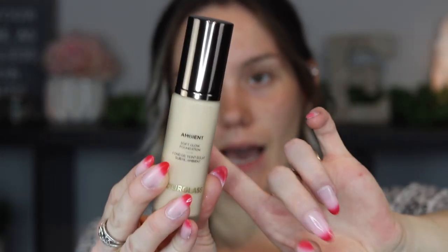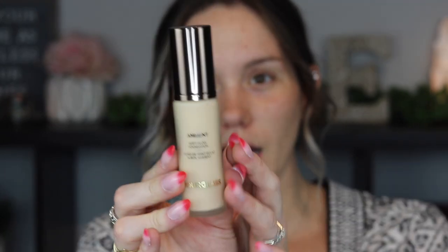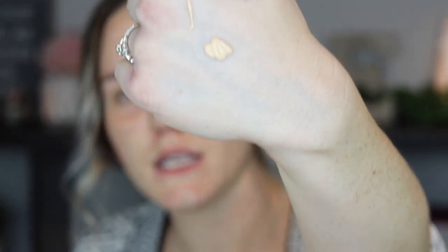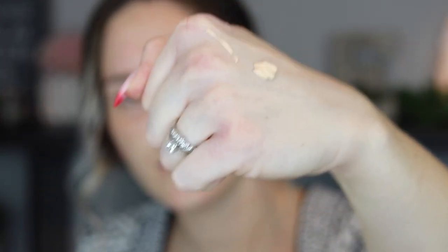The bottle is absolutely stunning — actual frosted glass with their typical bronzy-brown packaging. It's a pump bottle. The formula has a little bit of firmness to it; it's not super runny. I got shade three, described as fair with neutral undertones, which is exactly me. It does look like it might be just a tiny bit dark, but with my summer tan I think it's going to work nicely.